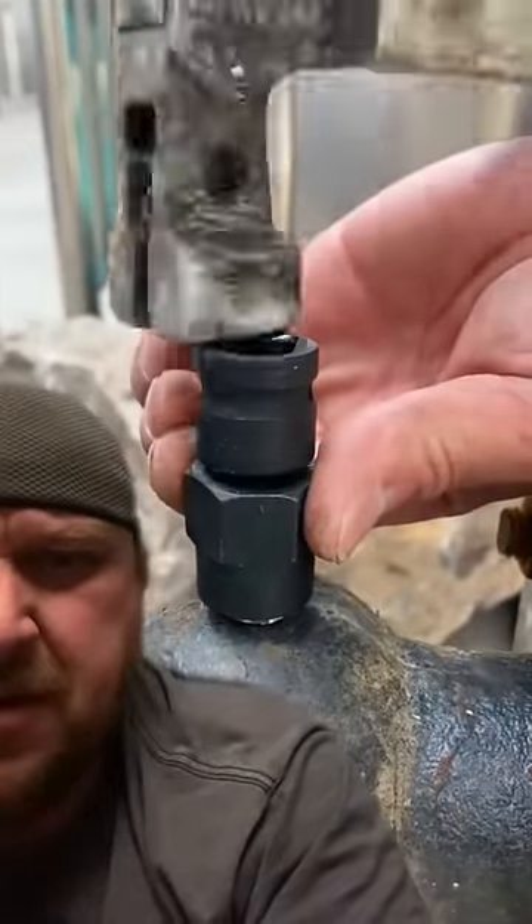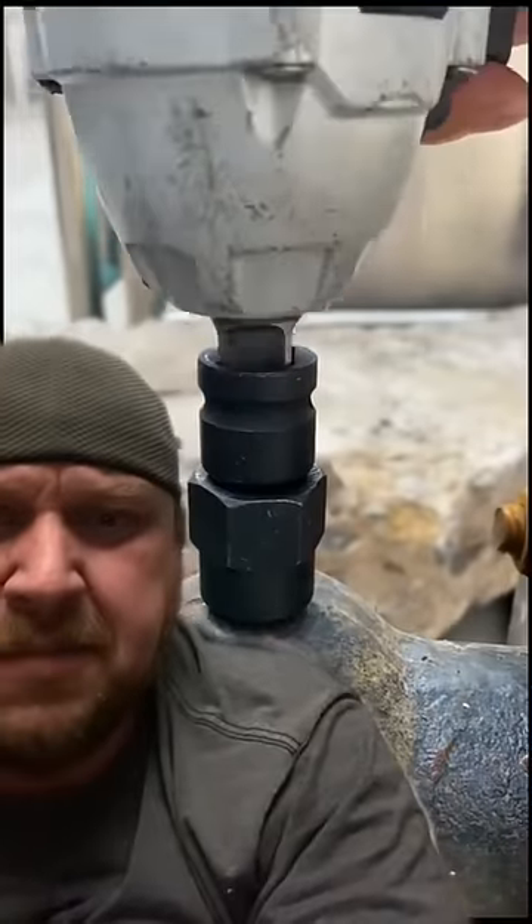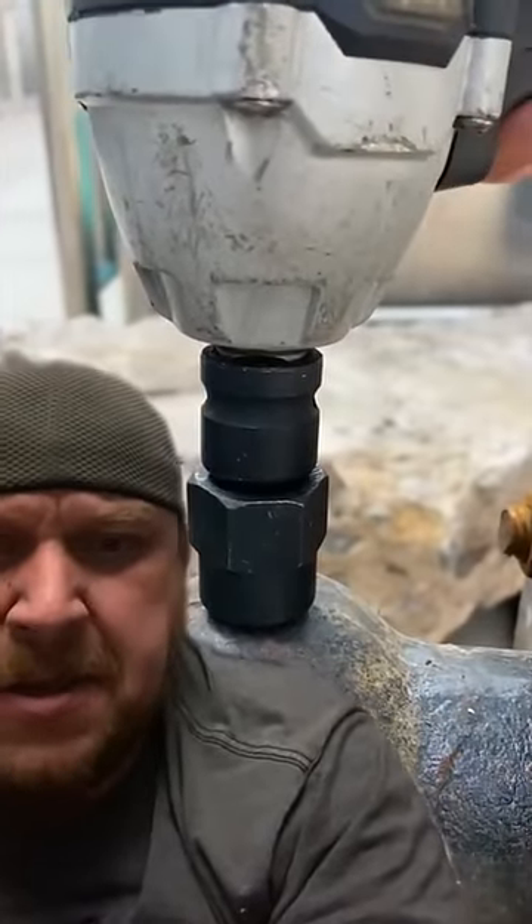Why do you guys always use adapters? Don't you have a 3/8 driver? And that hammer — that's seen some rough times. Here we go with the gun.